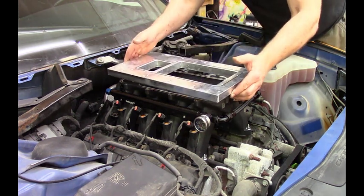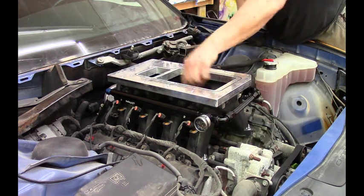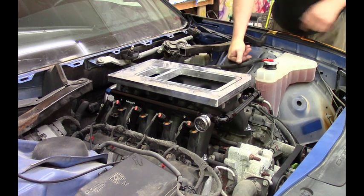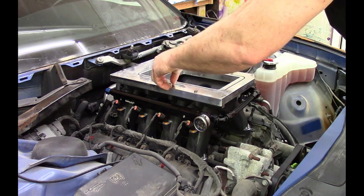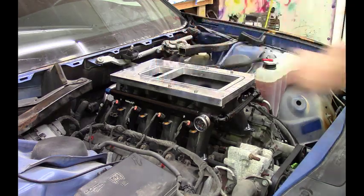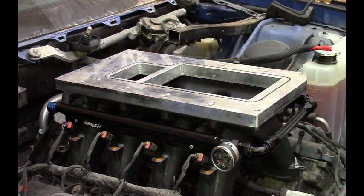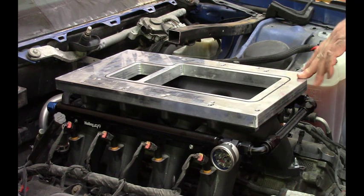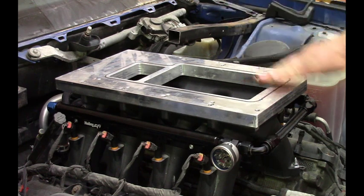Here's Tom's supercharger adapter — it adapts the Holley bolt pattern on the intake to the M122, TVS, and other models of Ford superchargers. We'll put that in place and get some bolts in it. Now you can adapt the Holley Hi-Ram or low-ram intake manifold to the M122 or TVS superchargers, and there are some other bolt patterns that Tom can put into this adapter as well. His information will be in the description — send him a message and he'll probably get you an adapter for just about anything.